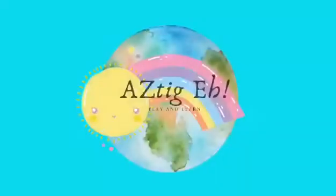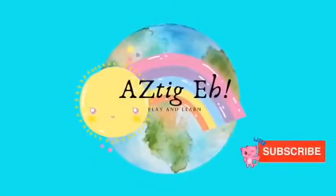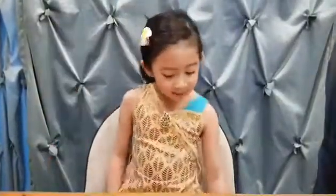Hello friends! I'm AZ and welcome to my channel! So today we had a Friday dress up party and I dressed up as Moana. So it gave me an idea to make a Moana boat.